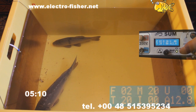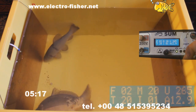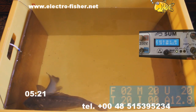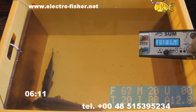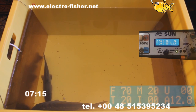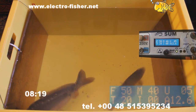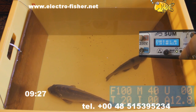And once again, for the other settings. By changing the parameters you can change the time of fish anaesthesia. And again.